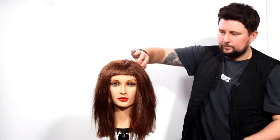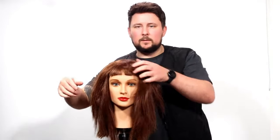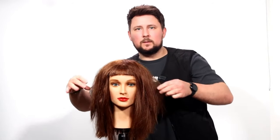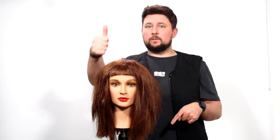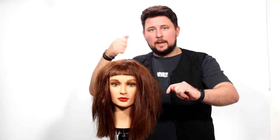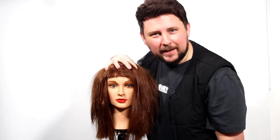A wolf cut with micro bangs. Hope you liked it — let me know in the comments. If you're new, hit the subscribe button, give it a thumbs up, click that join button, have a look at what's on offer and come and join the community. Thank you so much. See you on the next video.